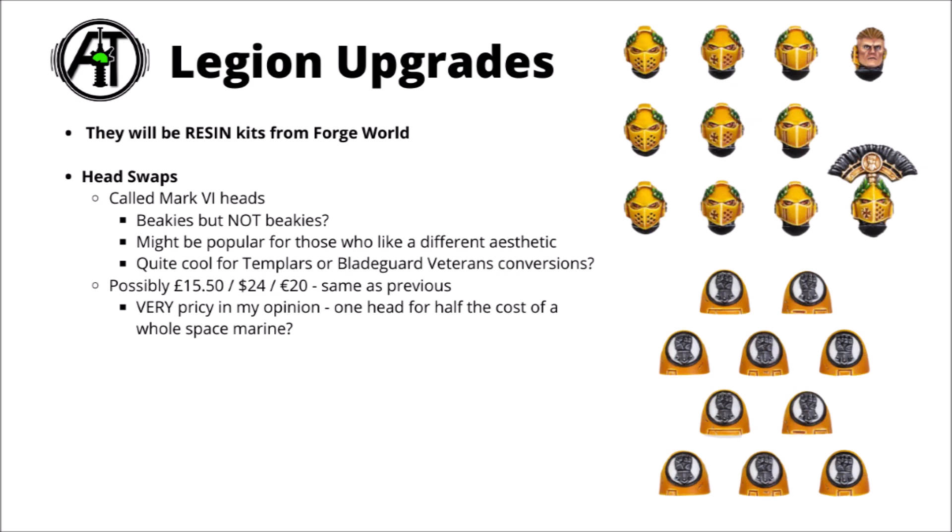They have confirmed that all of these are going to be resin upgrades coming from Forgeworld. Kind of interesting that they are still taking a hybrid approach to the Horus Heresy. The vast majority of their new releases have been in plastic — they've even started to produce plastic characters for them, as we've seen over the last few months — but it still seems that Forgeworld resin isn't completely dead, and they are still adding to their very extensive range over there as well.